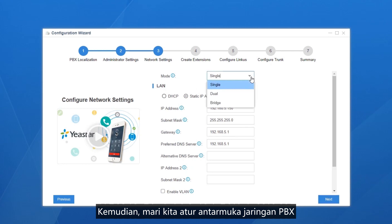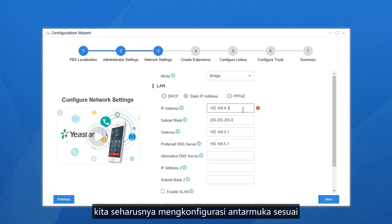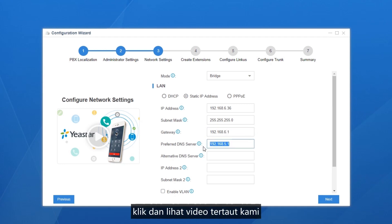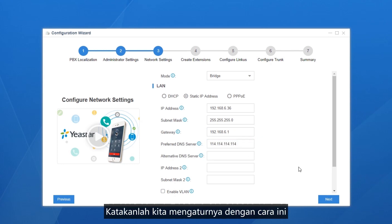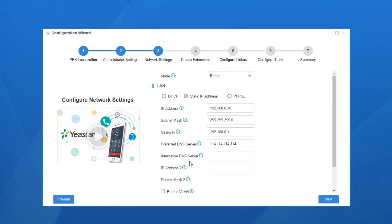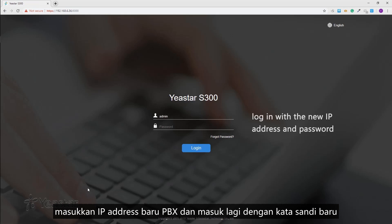Now let's see the network interfaces of the PBX. To have the PBX work normally in the local network environment, configure the interface according to local network rules. If you want to learn more about the network settings, click and check our linked video. After configuring, click Next — remember to reboot your system. Wait a few seconds, then enter the PBX's new IP address and log in with the new password.